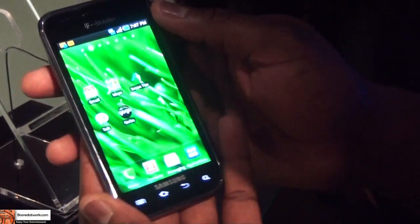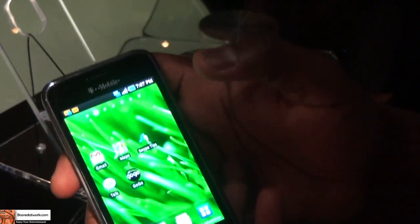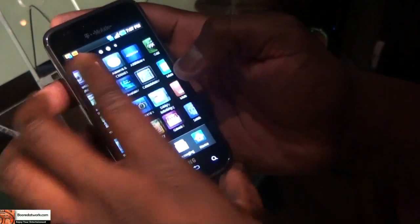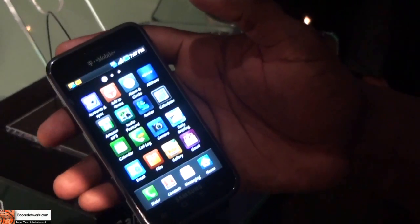The phone comes with a bunch of pre-loaded applications. It includes GoGo in-flight internet, so when you're traveling you can turn it on. It also comes with AllShare, which allows you to share data over your home network with your TV and other devices.